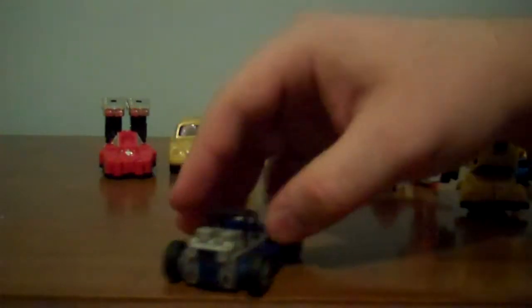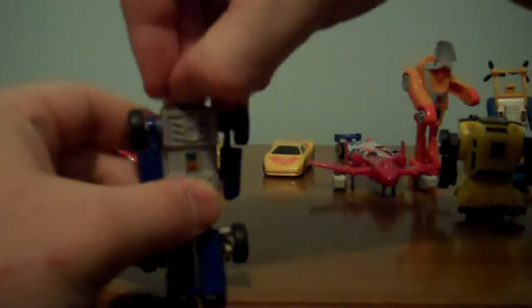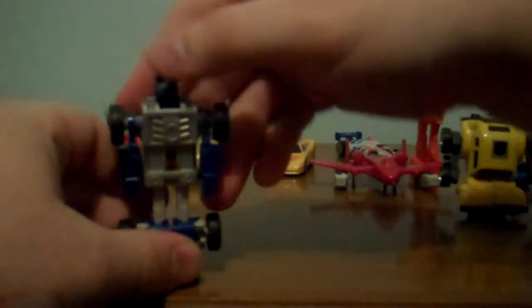Beach Comber! Never one of my personal favorites. For this one, you bring the whole front piece forward, you grab the tab, you flip it back, you grab his arms and pull them out, you take this little blue piece, and there's his head — Beach Comber! Full 360! His knees do bend, but that's about it for Beach Comber!